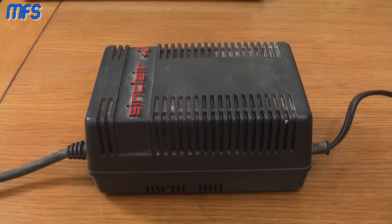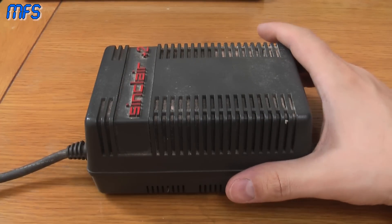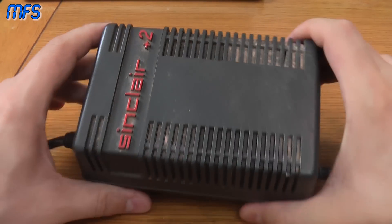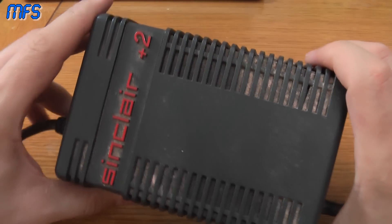Hello and welcome to a very quick 'They Prayed It Would Never Happen' edition of Mark Fix His Stuff. In this episode we will be looking at the Sinclair Spectrum 128K Plus 2 power supply.